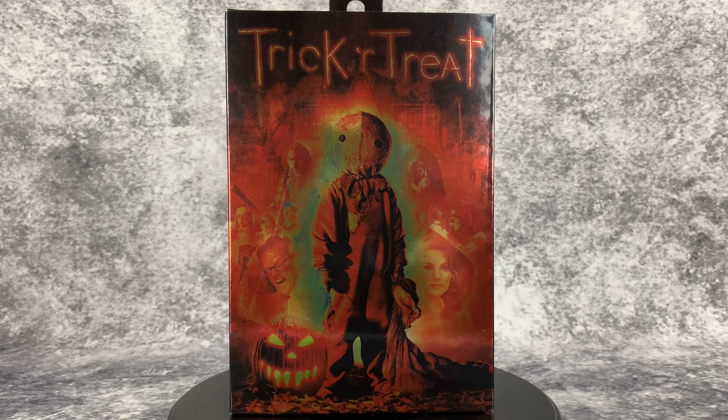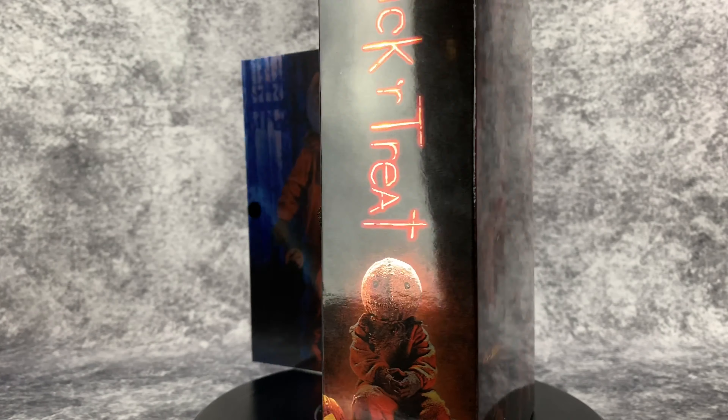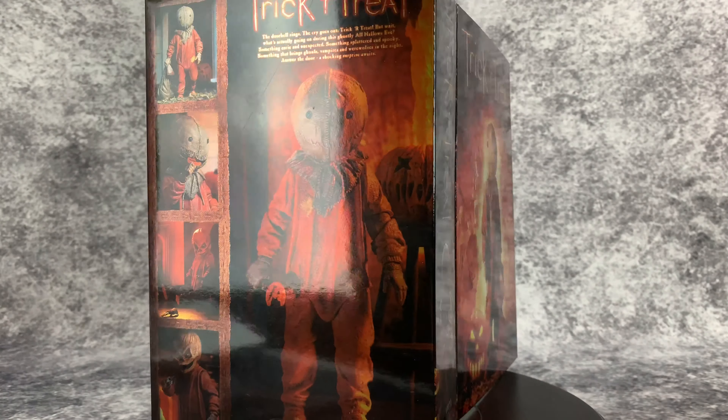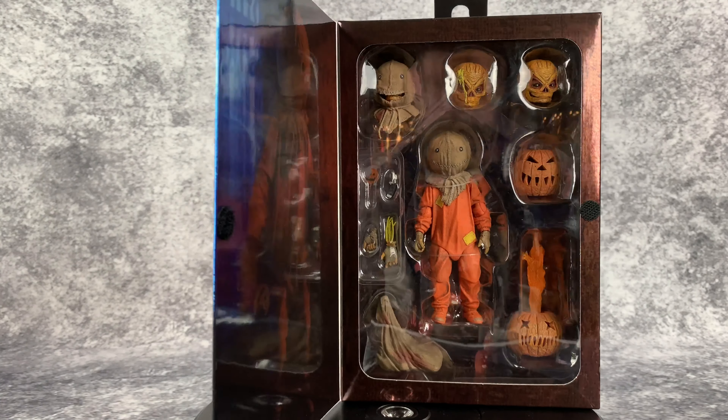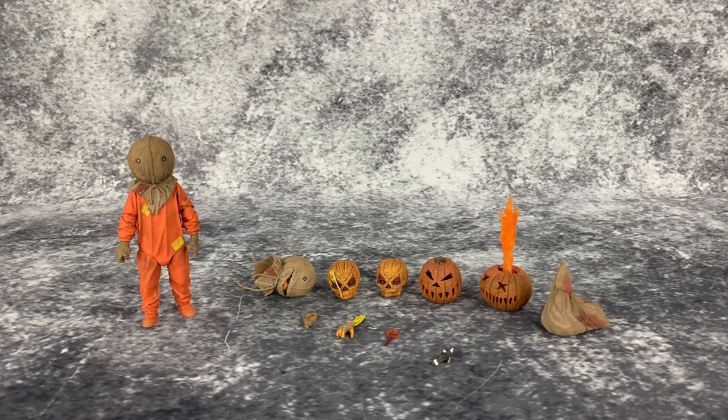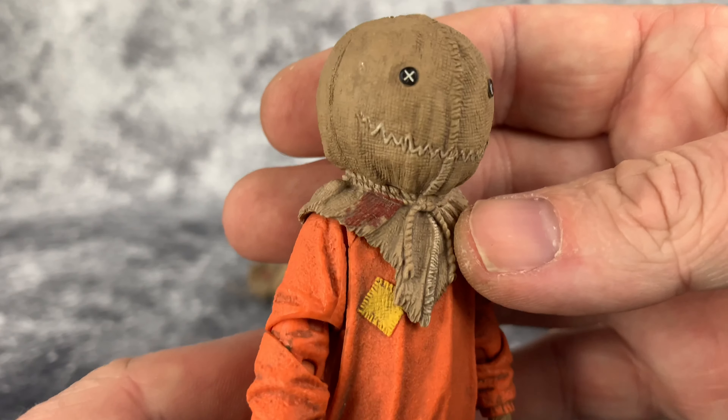Hello and welcome to Horror and Monster Collectibles, where today we're going to be taking a look at NECA's brand new Trick 'r Treat Ultimate Sam figure. Here is our lovable, adorable little Sam out of the packaging. You get a lot here — there's a ton of accessories, especially at this price point. I think this figure is about 26-27 bucks. It's a revamped Sam from their previous release with new articulation, a better body in general, and lots of accessories.